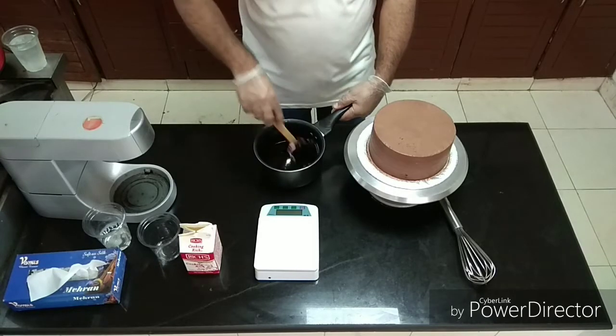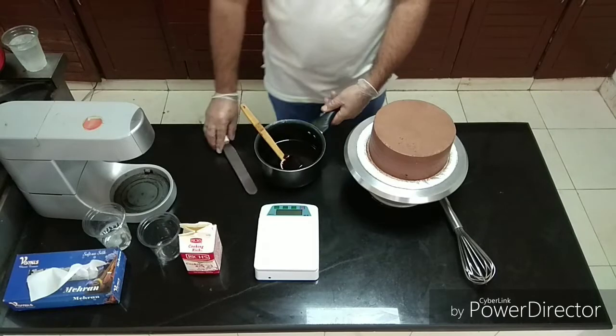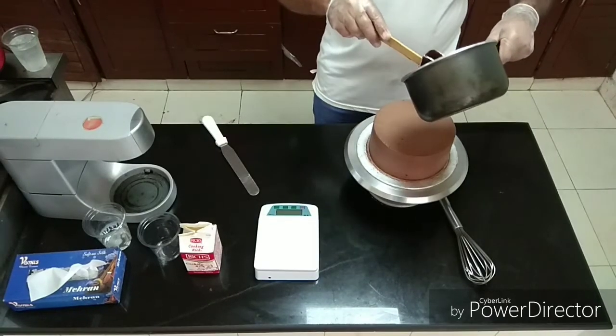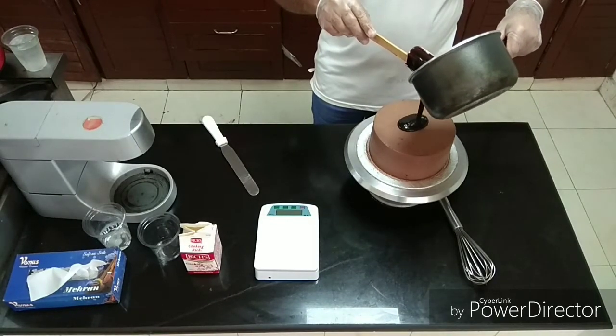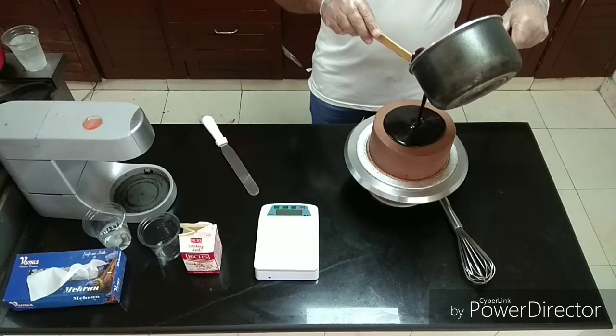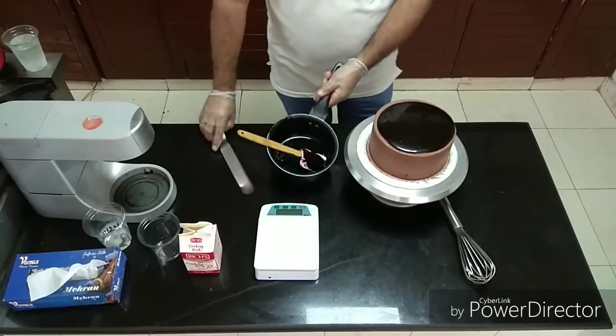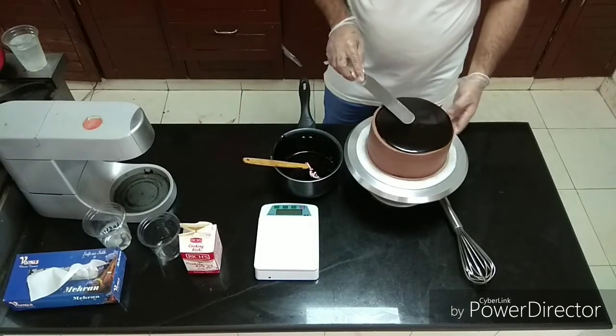Please apply it to the cake. It should be chilled.